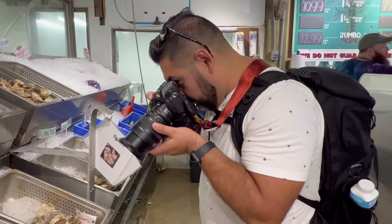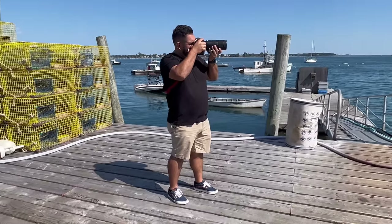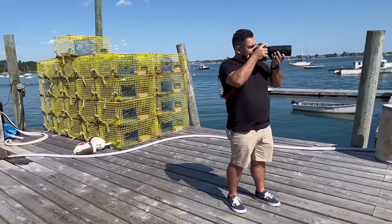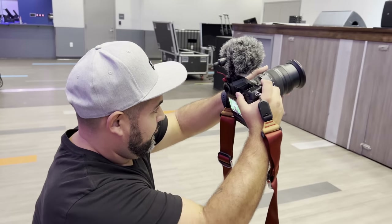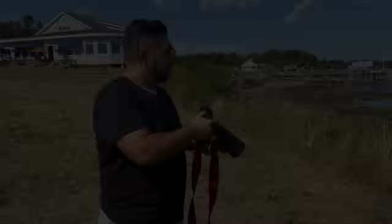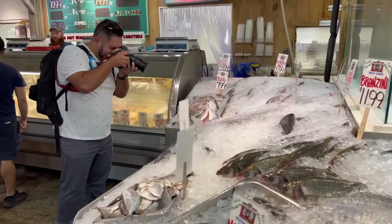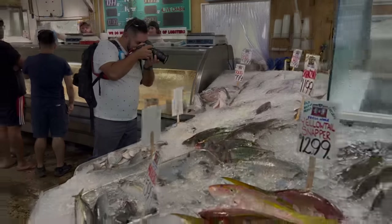I could not think of a better way to try out the Z9 than to take it out for the day and challenge myself to shoot with it in different lighting scenarios. As you're about to see, the Z9 delivered in every scenario we threw at it, and we were able to produce some stunning images. A big part of that is due to its fast and powerful autofocus system with subject detection developed using deep learning technology.